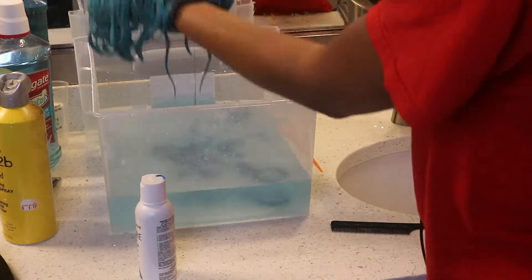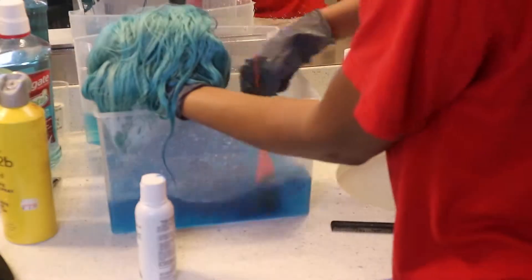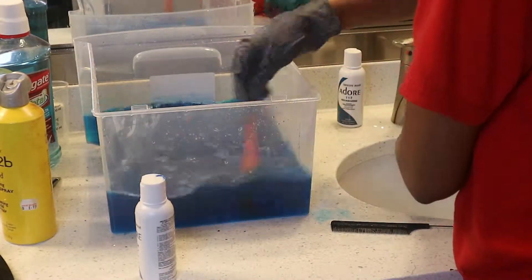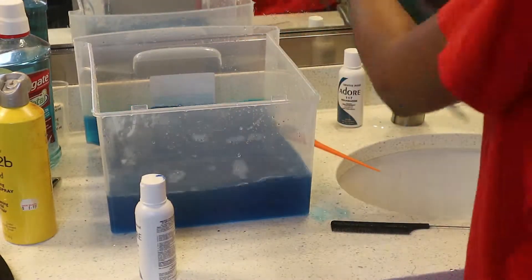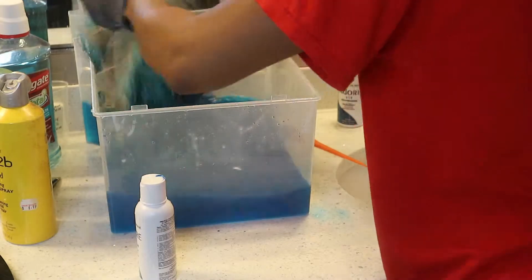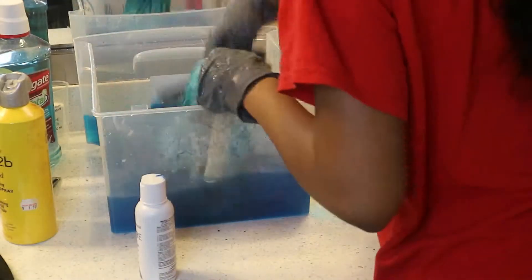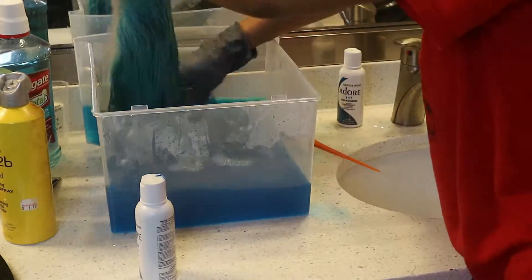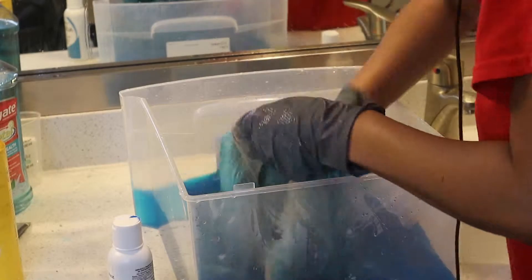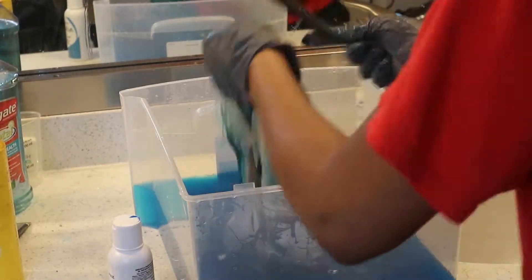Now that I have the baby blue color I'm looking for, I'm going to add some aquamarine to the water. I'm not going to dunk the front part of the wig into the water again — I want to do a gradient effect. If you're not good at coloring hair, this is probably the best way to do it because it's so easy and it's kind of hard to mess up. I went ahead and dunked about half the wig in, then went up a little bit more because I realized I needed a little bit darker — I didn't want baby blue all over.